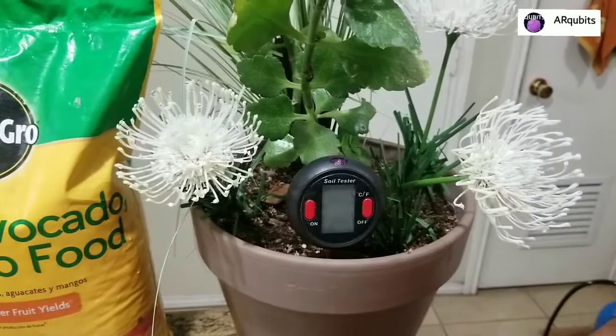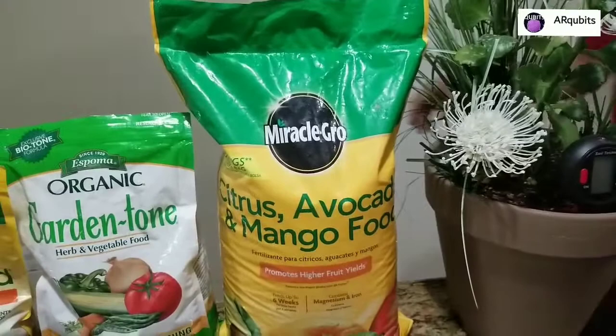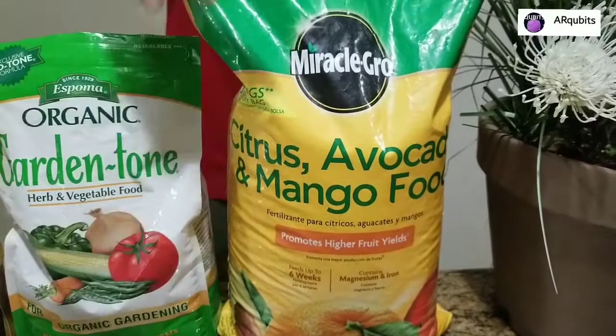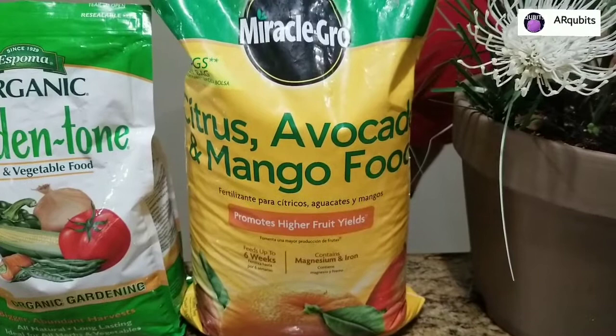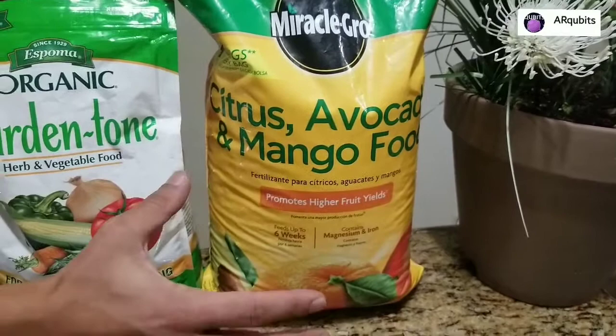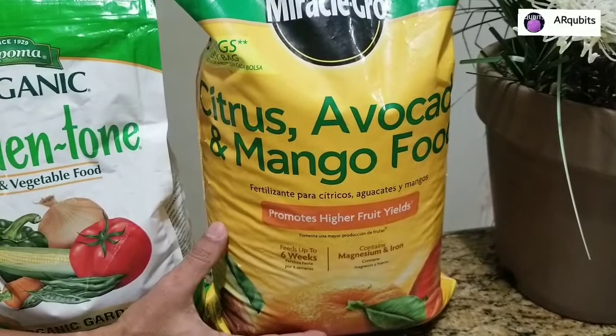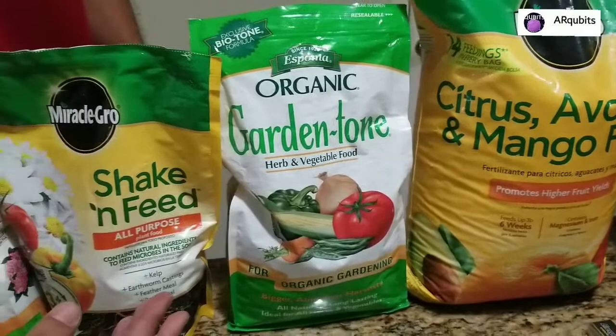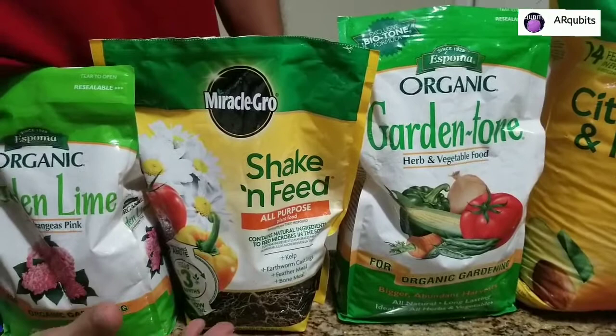This is what I use for my citrus, avocado, mango, and peach trees. It's really good and contains nitrogen, phosphate, calcium, magnesium, iron, and manganese. This is very specific to fruit trees, so make sure you get this so you can get the right nutrients. Mine are growing well - I'll show you a couple of them.